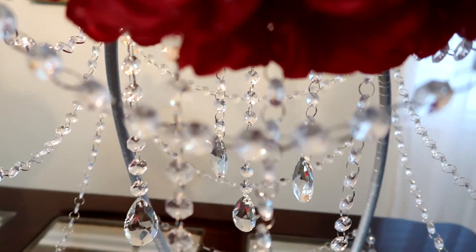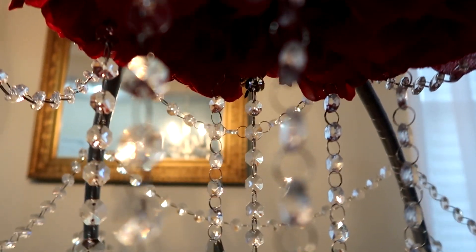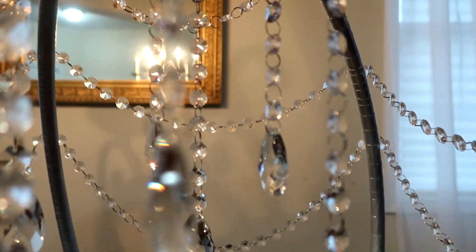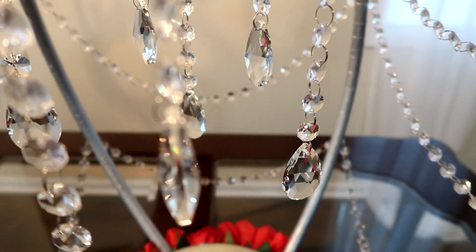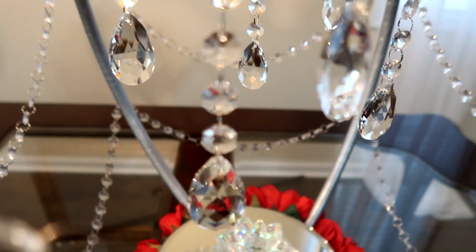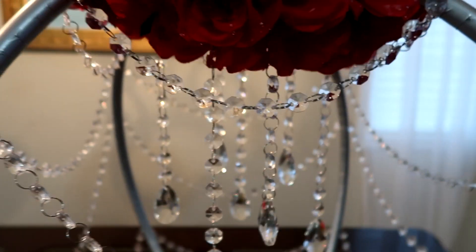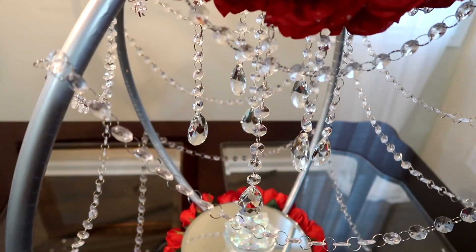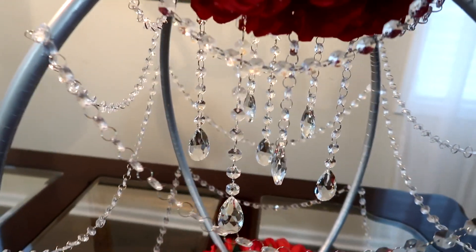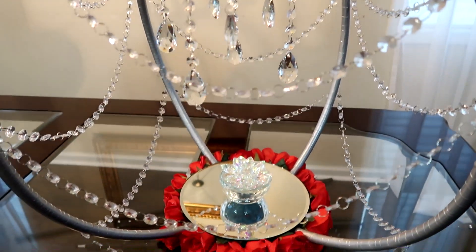Well hello my darlings and welcome back to our channel. I am so glad you are here. Today I am going to show you how you can use a few items from the dollar store to create an elegant piece, the foundation of which will only cost you four dollars. I sure hope you'll stay tuned.